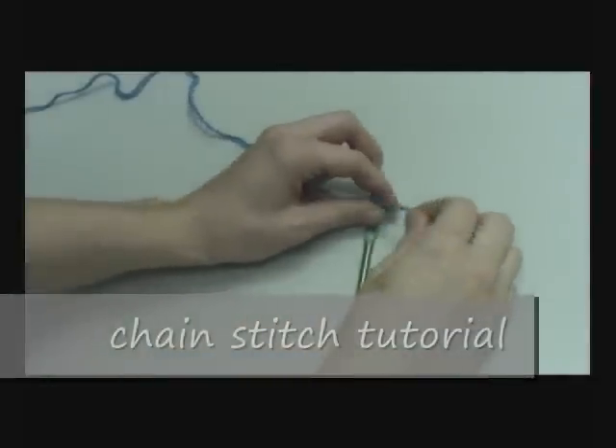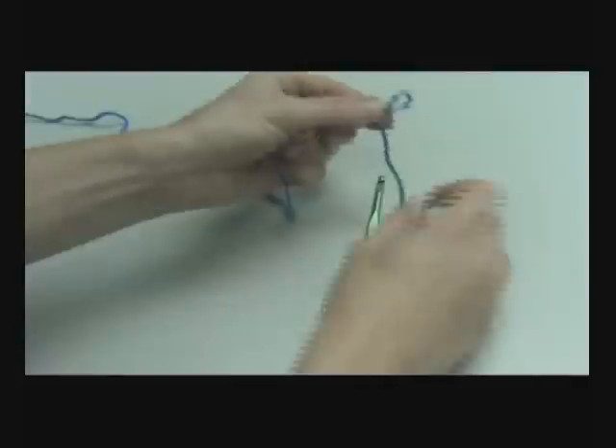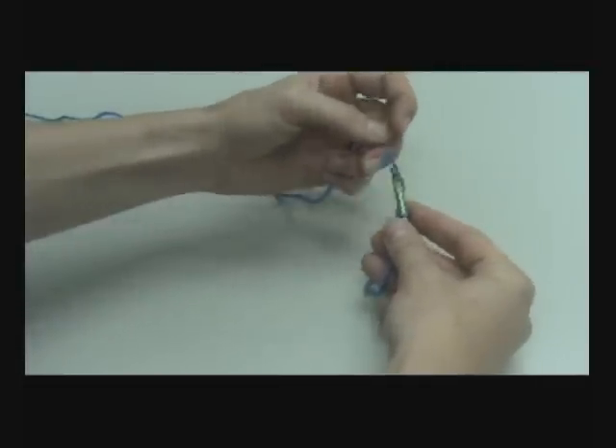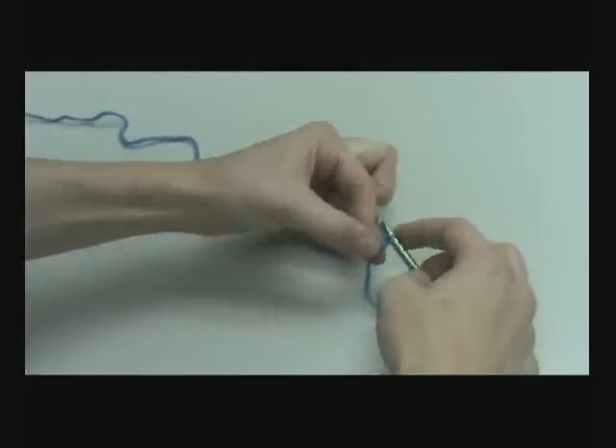Most crochet projects begin with a chain. Here's how to make a chain. You start with your slipknot and insert your hook. To form a chain, simply wrap the yarn over the hook and pull through the loop that's on the hook.